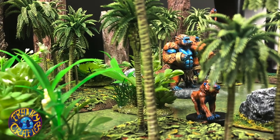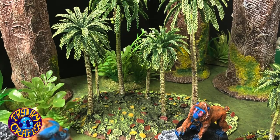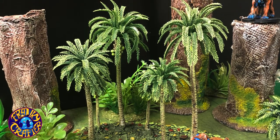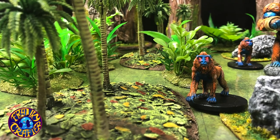Let's continue the jungle terrain by adding some palm trees. Welcome to another Crafty Thursday. I'm Frankie, and this week we'll be working on some palm trees that I ordered from Amazon.